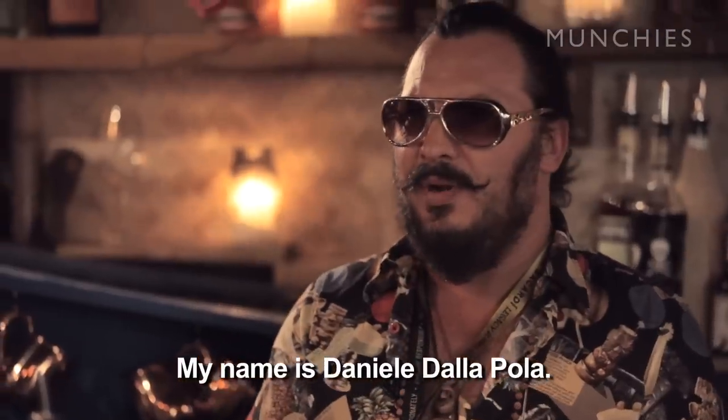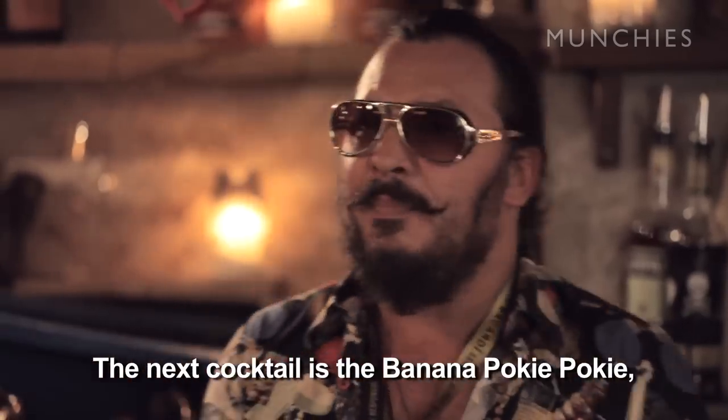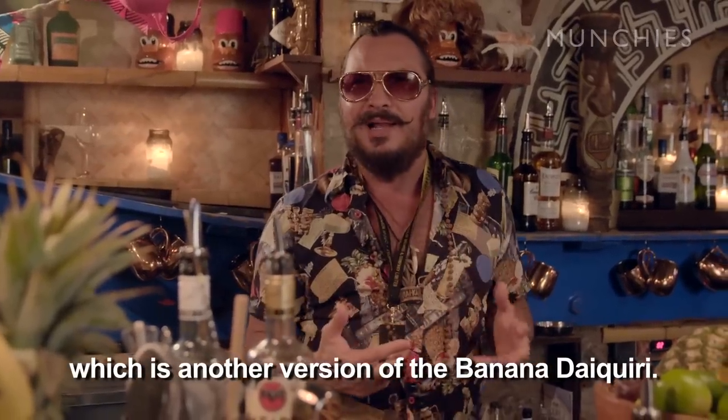My name is Daniel De La Pola. The next cocktail is Banana Pukipuki, which is another version of the Banana Daiquiri.